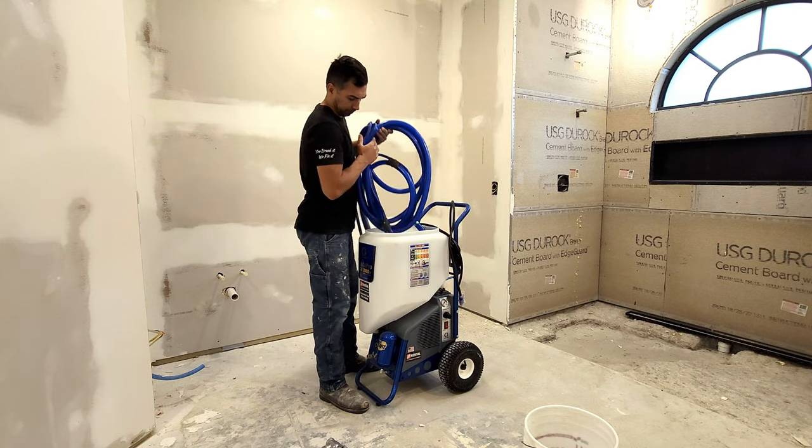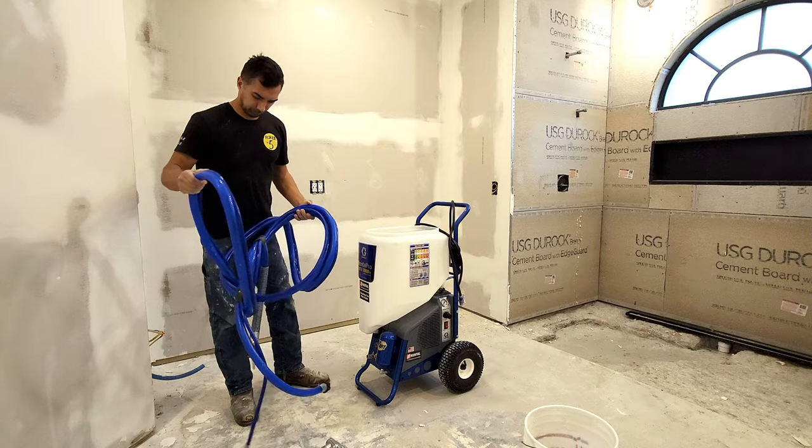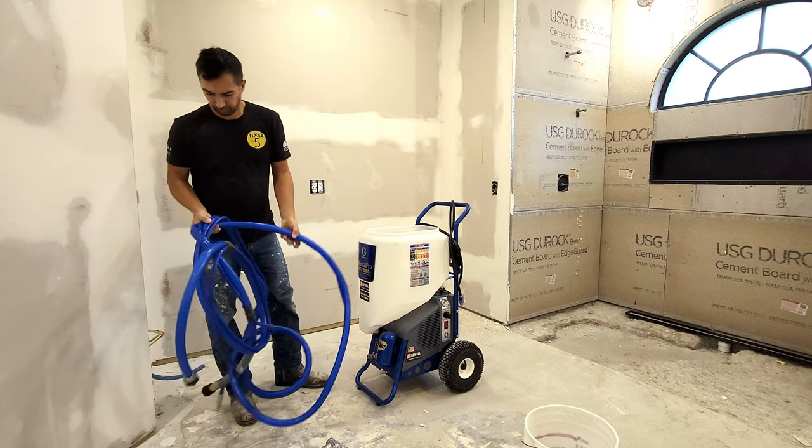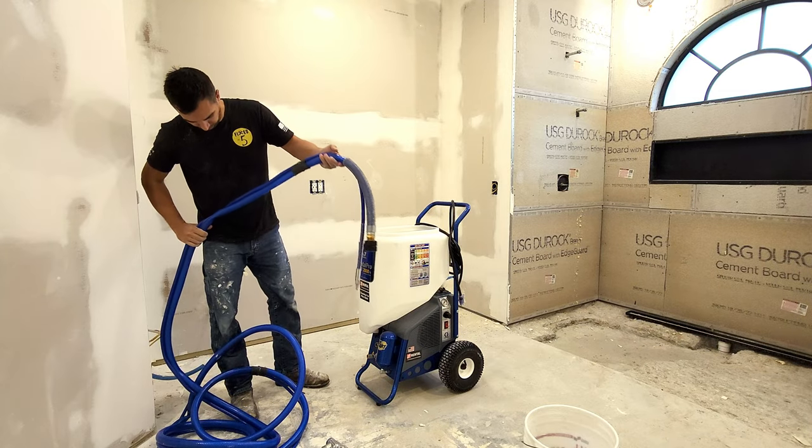This video is going to go over this amazing texture sprayer by Graco. I absolutely love it and highly recommend it. From DIYers to professionals, this machine is easy to work with.